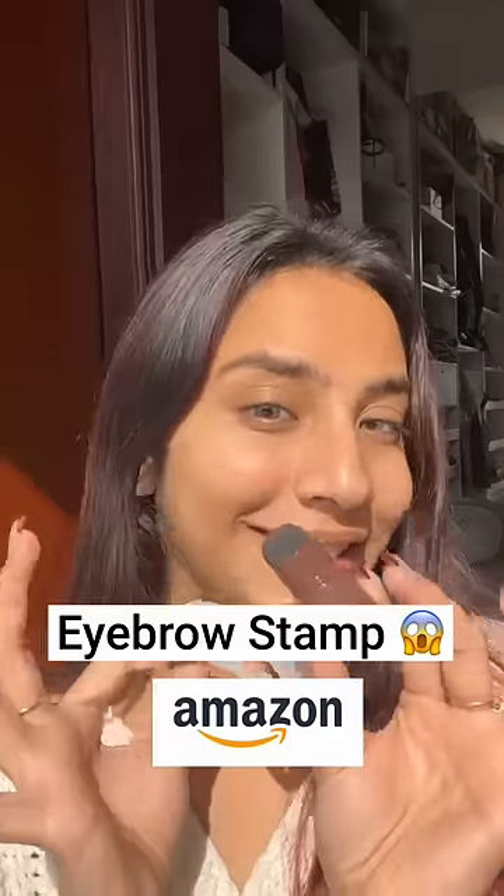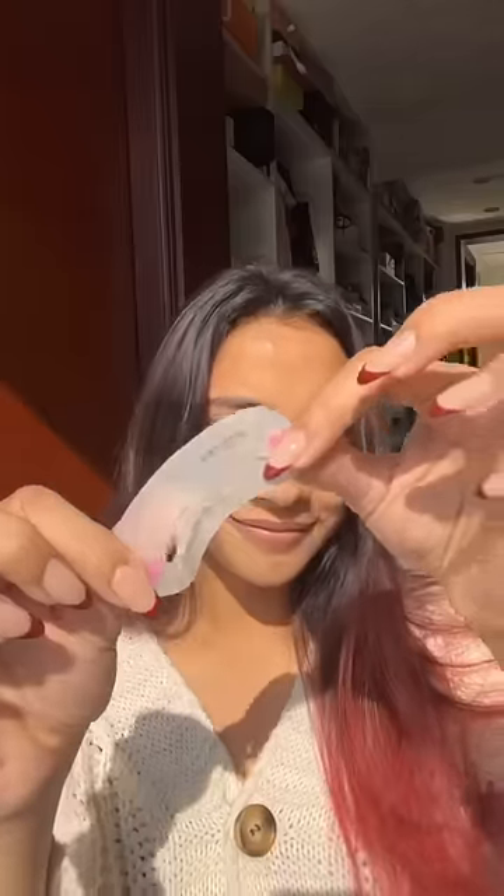Eyebrow stamp. Let's see if this works. I bought it from Amazon. Amazon has so many weird products and beauty products, you guys know.